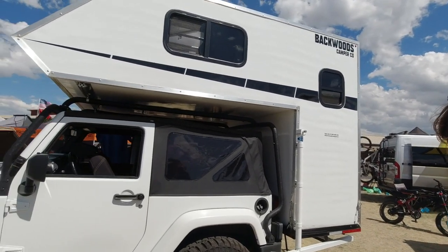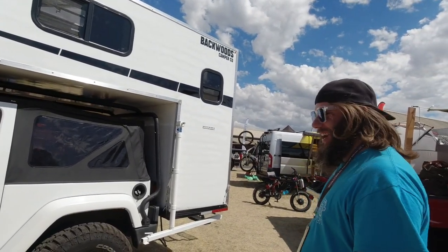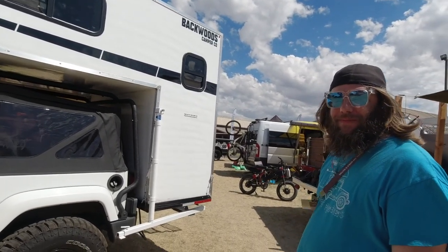80 miles an hour in this thing — wow. That's about as fast as you really want to go in any Jeep, really. I'm in a travel trailer right now and I'm barely doing 65.